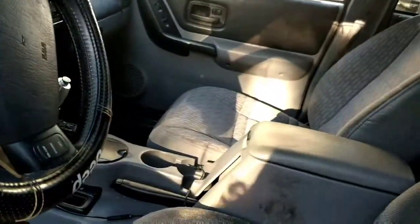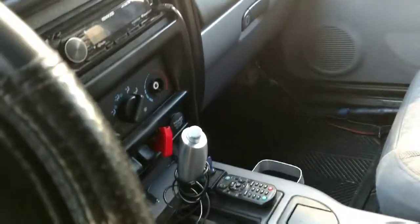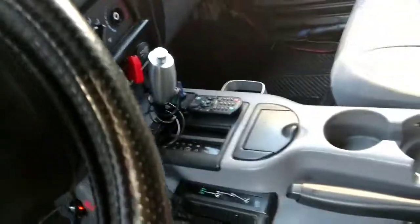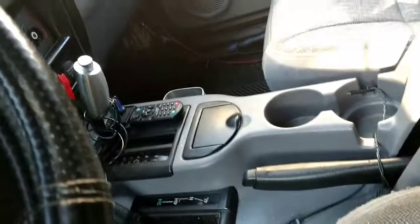No matter how I was jamming the lever — I don't have the same factory shift knob, I put this one in here to where you can jam on it and whatnot — but it wouldn't come out of park. I hit it really hard, forced it out, and drove it home.